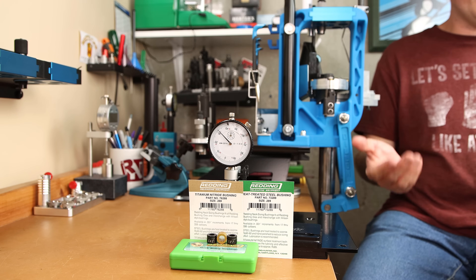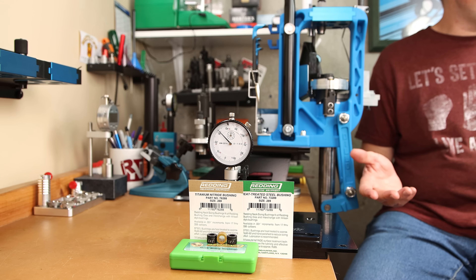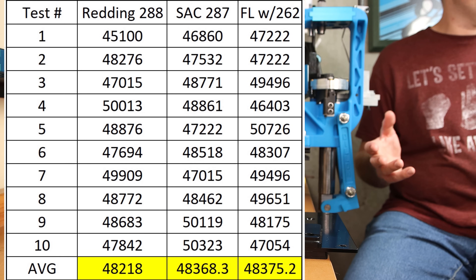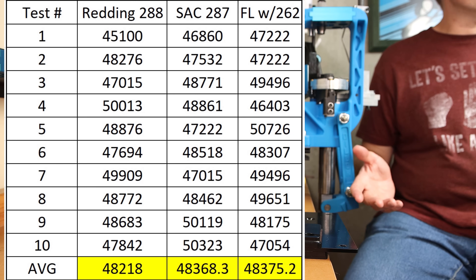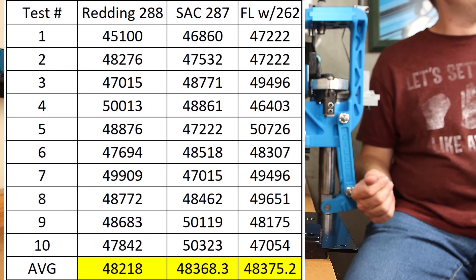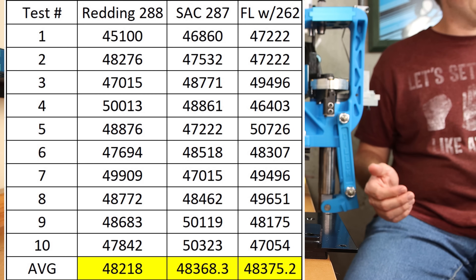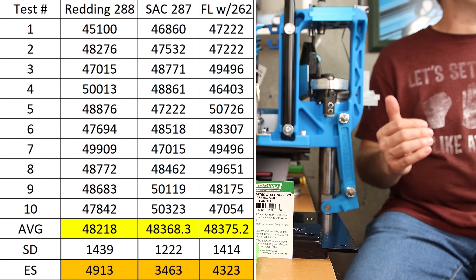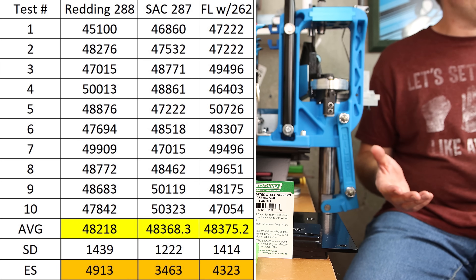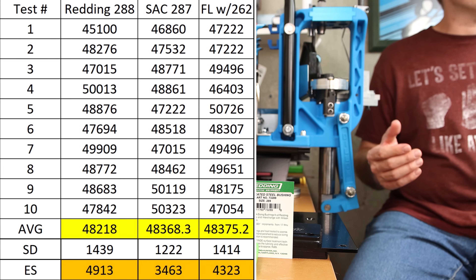When we fired the cases today, I was also monitoring pressure — I'll put the pressure curves on screen. Keeping in mind these aren't corrected and should be approximately 10,000 PSI higher. Our 10 rounds with the Redding 288 bushing had an average pressure of 48,218 PSI. Short Action Customs had a slightly higher average of 48,368 PSI. Our full length die with the 262 mandrel was almost identical at 48,375 PSI. One interesting point: our Redding 288 bushing had an extreme spread from lowest to highest pressure of 4,900 PSI. Short Action Customs was down to 3,463. The full length die had an extreme spread of 4,323 PSI.